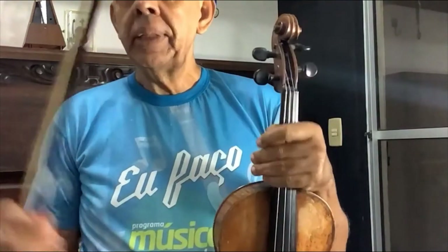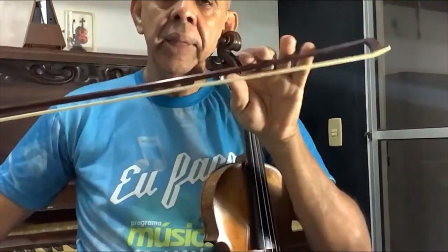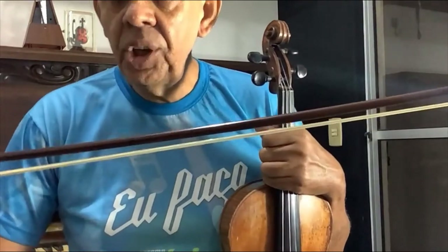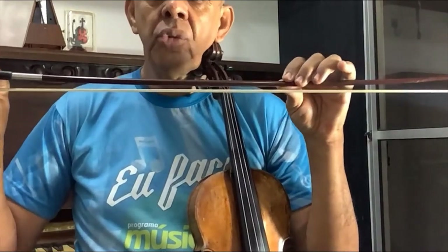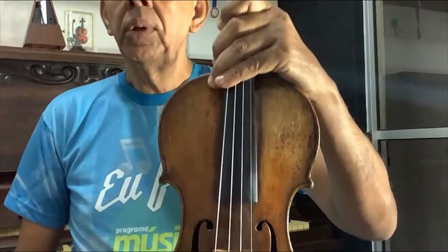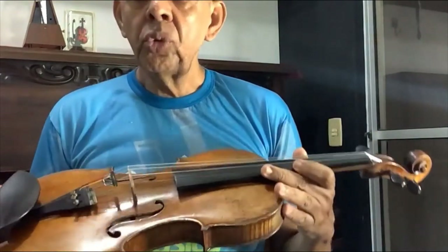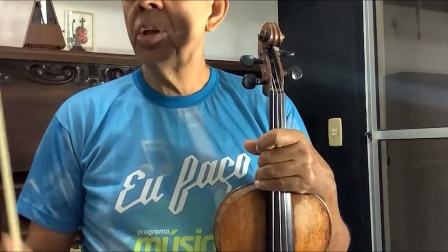Besides the violin, there is also the bow. This stick here is not just a stick — it is a bow crafted by a maker called an archetier. The person who makes bows is an archetier. It is a separate piece from the violin. The violin itself is made by a different artist, known as a luthier, a word that comes from luteria, a French word. So violin makers are luthiers and bow makers are archetiers.